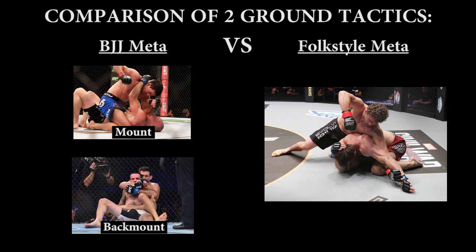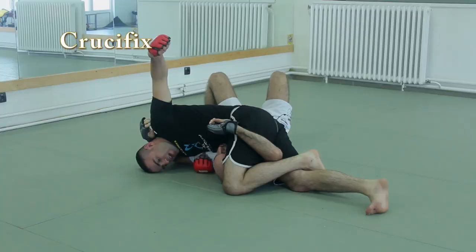Basically, the BJJ meta is when you go for back mount so you can eventually go for the rear naked choke. The folk style meta is when you go for side control crucifix, which is my preferred way. You can of course combine both approaches like Khabib did, although he did gravitate towards side control. One approach is not better than the other — they're just two different approaches.